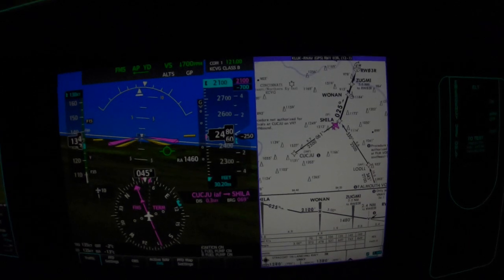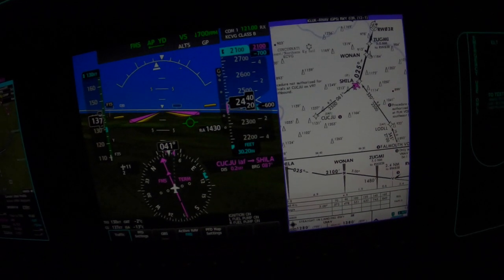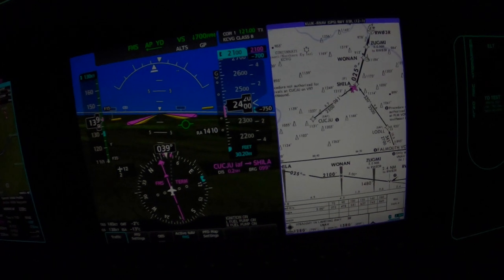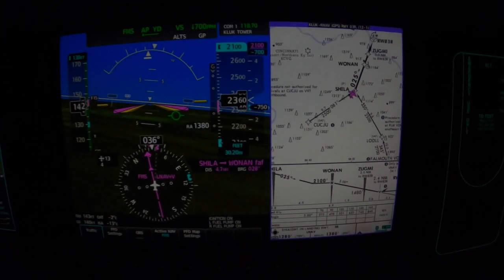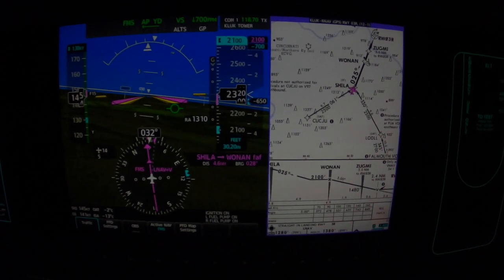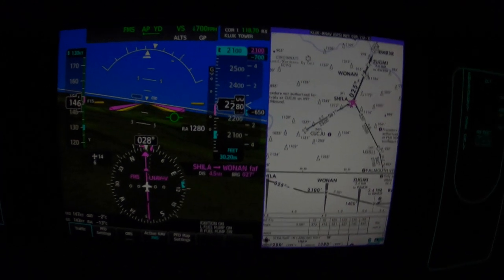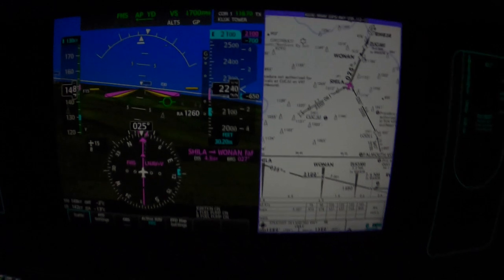2 Sierra Tango, contact Lunkin Tower, 118.7, good day. Lunkin Tower, 2 Sierra Tango, good night. Lunkin Tower, good evening — Meridian 992 Sierra Tango is on the RNP 3R. Meridian 992 Sierra Tango, Lunkin Tower, runway 3R, clear to land. Clear to land, 3R, 2 Sierra Tango.